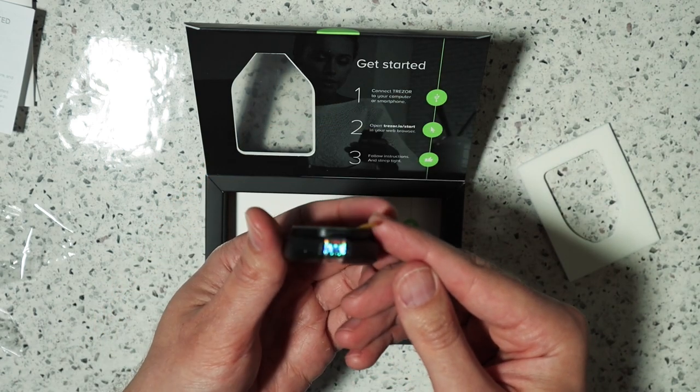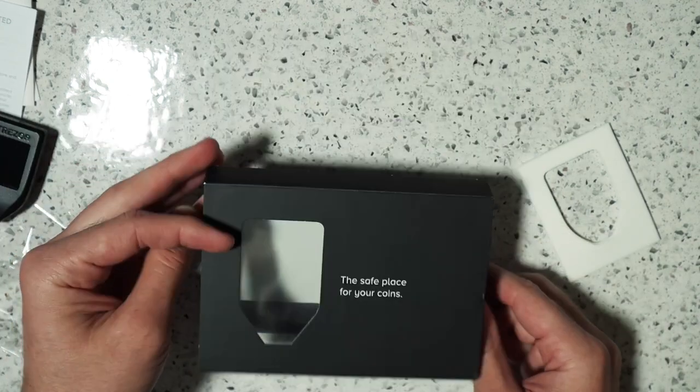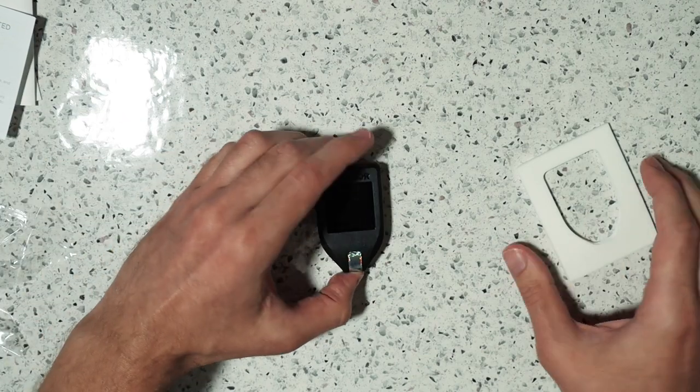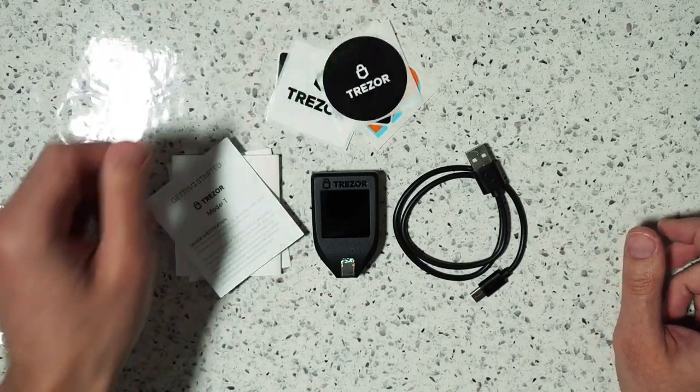It has a security sticker over the USB-C port. Besides that, nothing else in the box — pretty simple, but it has everything to get you started.